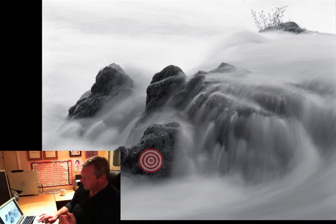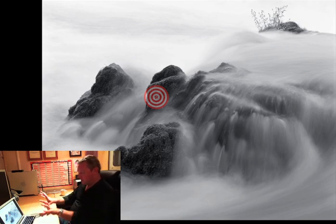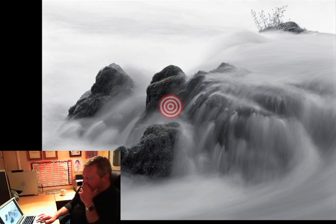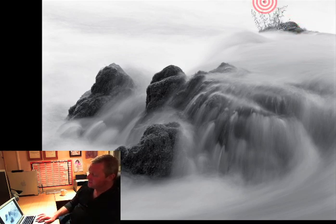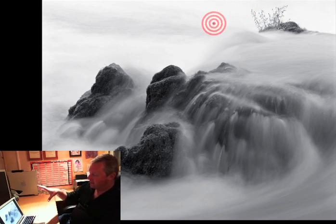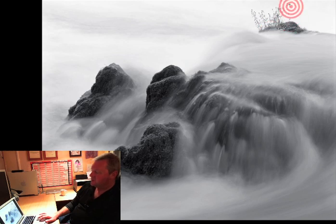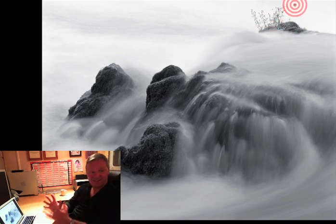I wanted these three stones separated, so where I positioned the camera in relation to them was incredibly important - because move it an inch that way and they just started crossing each other. The other thing I wanted was this little group of grasses visible at the top of the frame. They were on a high part of the rocks, situated in the centre of the river. If I positioned the camera just right - high enough, pointing down, at the right angle - I could separate these three stones.